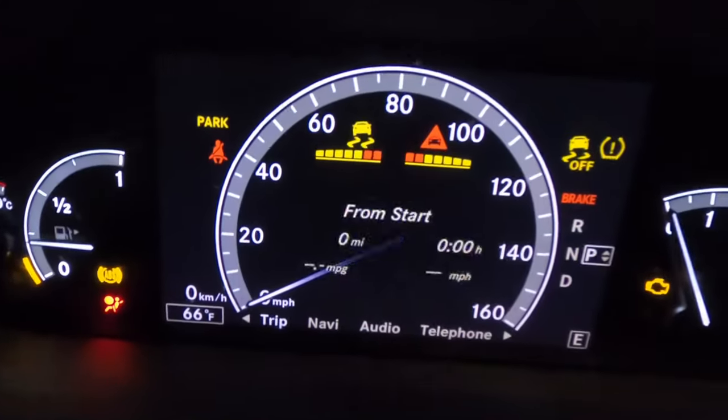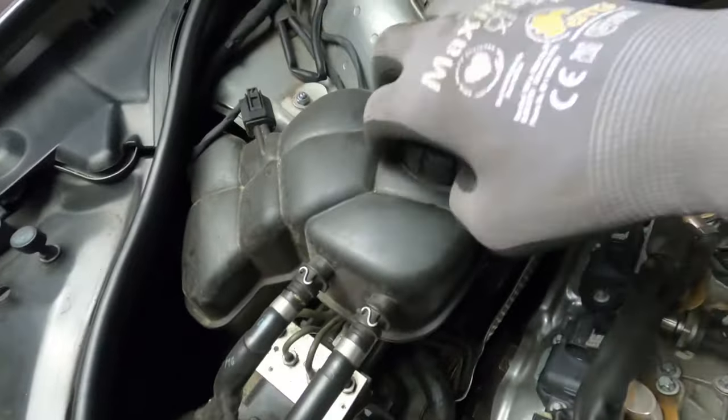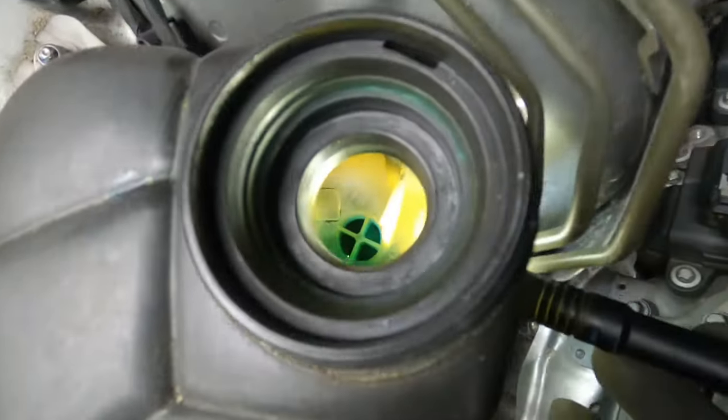Good day — you hop in your Mercedes and it starts beeping at you: check your coolant level. Where is it going? Step one: go to the coolant bottle and take a look to see if it's low.